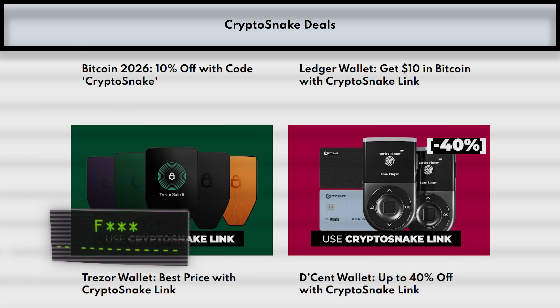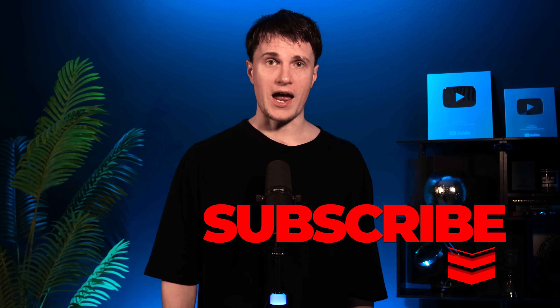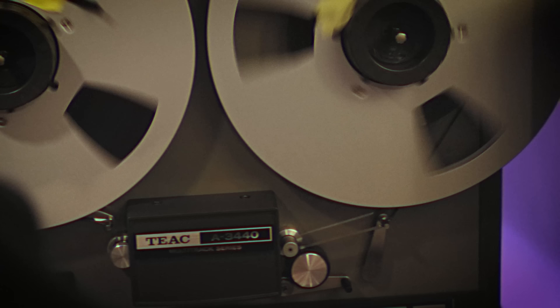I hope this video was helpful. As always, check out the Crypto Snake deals page for the best discounts on crypto gear and conference tickets, and don't forget to subscribe. I'll catch you later.